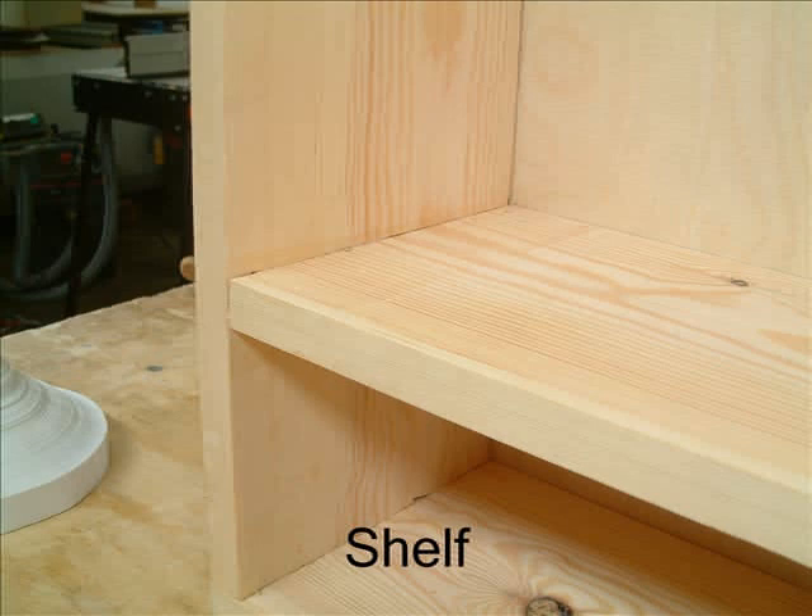This is the shelf which will be stopped housed into the carcass sides. You'll need to use the router, guide bush and template to cut this housing.